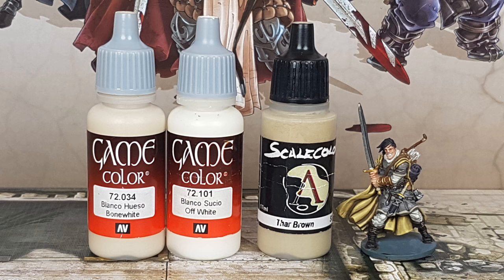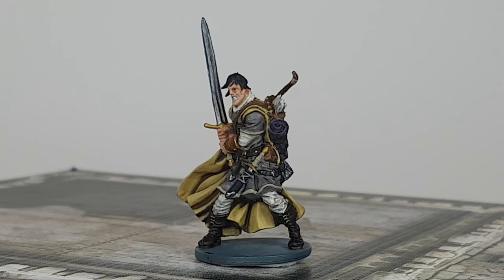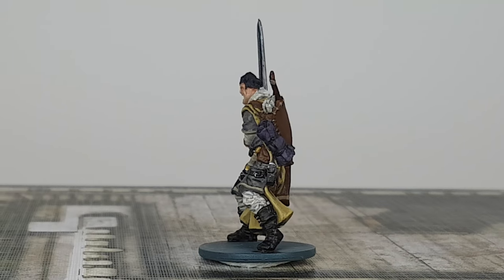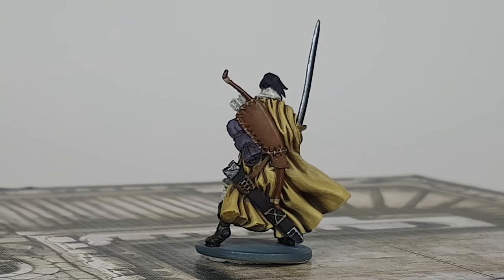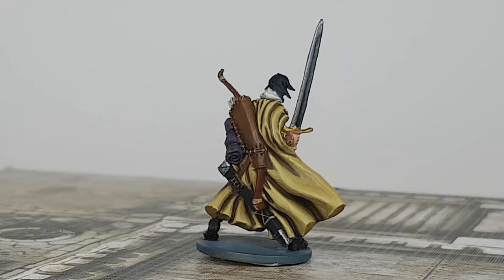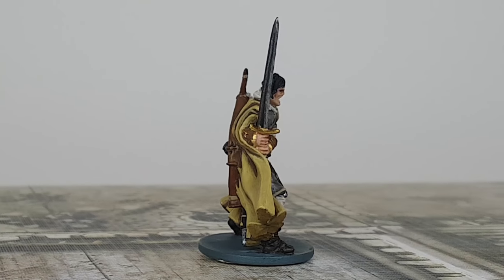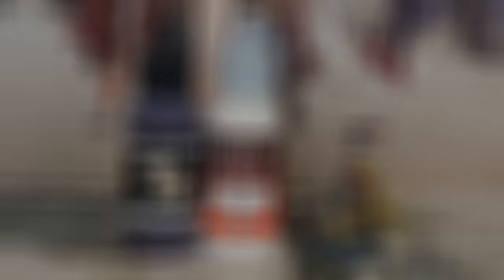For the blouse, pants, and arrows I use Bone White with Off-White again in a 50-50 ratio, gently painting a little on the raised parts to bring the colors back. I use Tar Brown on all the details done before — the trim on the shirt, quiver, swords, dagger, shoes, and the bow.